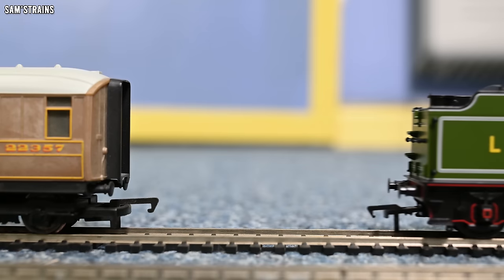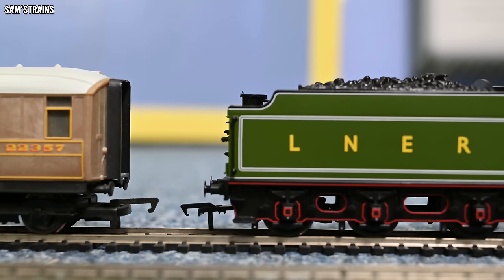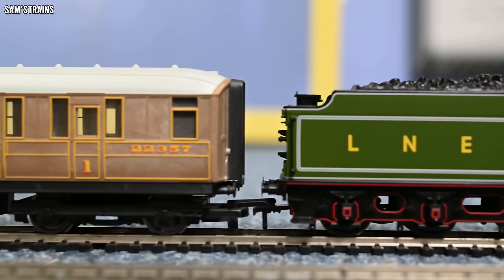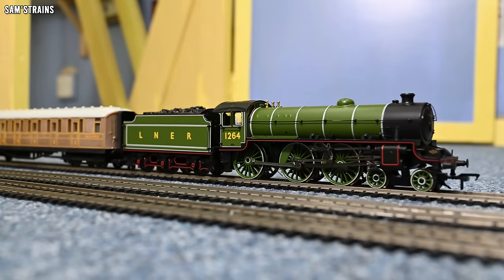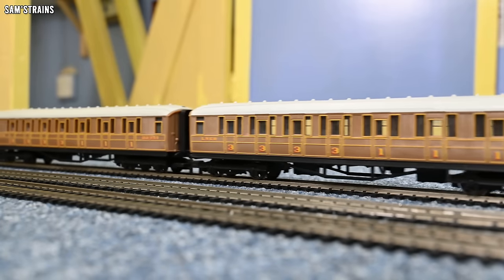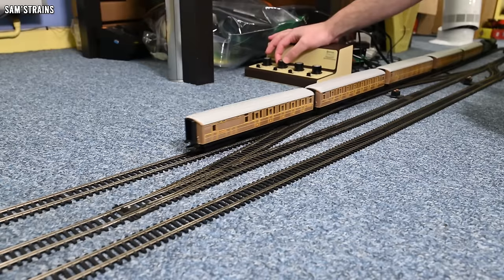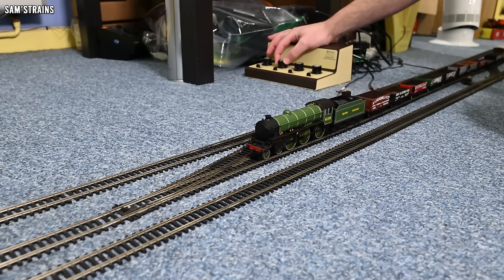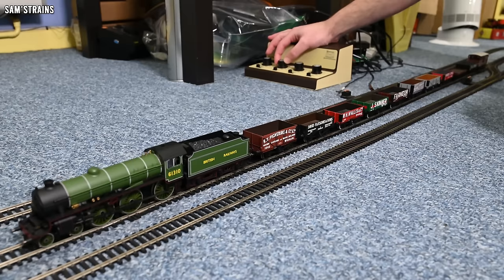Let's see how smoothly I can couple it up. A little bit juddery, but it's still possible to be quite controlled with it. The coupling hook dropped into place. On the middle line, I've put the Hornby B1 onto the track — it certainly has a better mechanism. The performance is similar, if maybe slightly better — the crawl is just a little bit smoother, and it's always going to be more reliable because of the additional pickups. But otherwise there's not a lot in it; they do perform quite similarly.